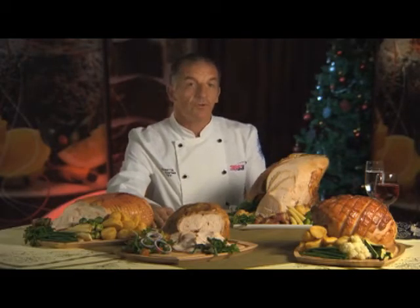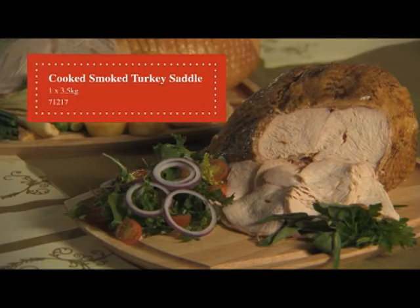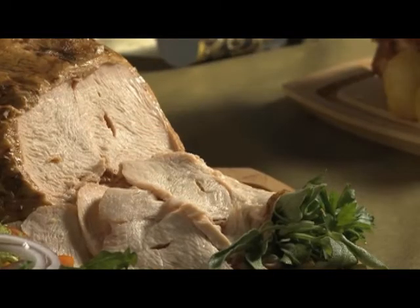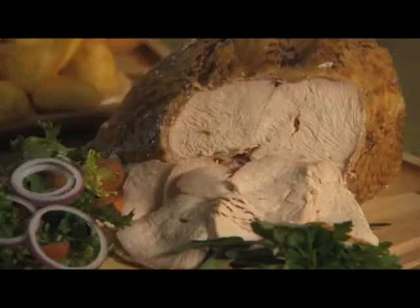The jointed meat we're first going to talk about is this one here. This is the new smoked turkey saddle — a fully cooked product, roughly 5 kilos in weight. The joint itself can be served cold on a buffet, or warm on a carvery, or maybe even used as a sandwich filling.